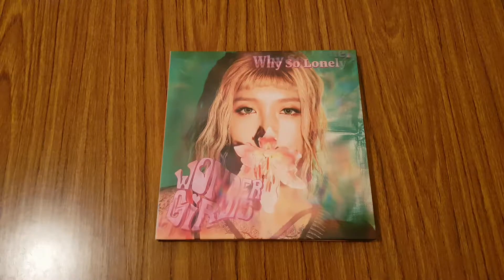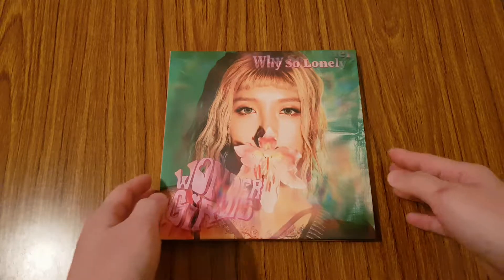Hi everyone, so I'm going to be unboxing Wonder Girls' fourth single album, Why So Lonely. This album in particular has random member covers, and the one that I got was Ugin's. So let's get started.